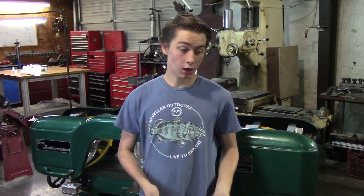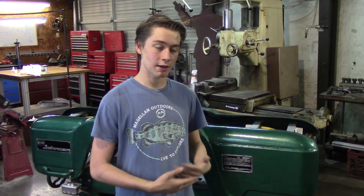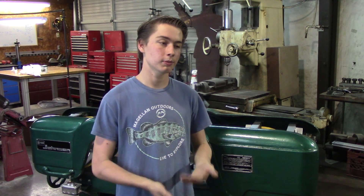This Johnson saw was built during the 70s, at a time when a company called Kaiser owned Johnson. This saw was in really poor condition when we got it. It was dirty, had sawdust all over it, and barely worked. The first thing we did was disassemble the saw, and stripped every part with the wire wheel and some degreaser.